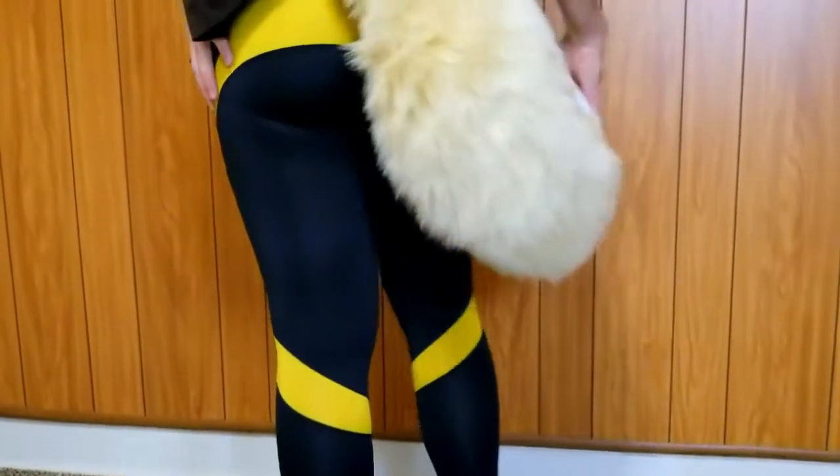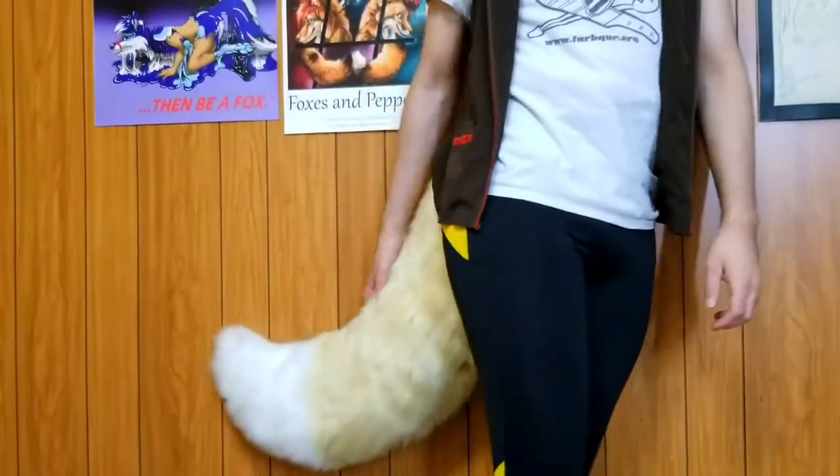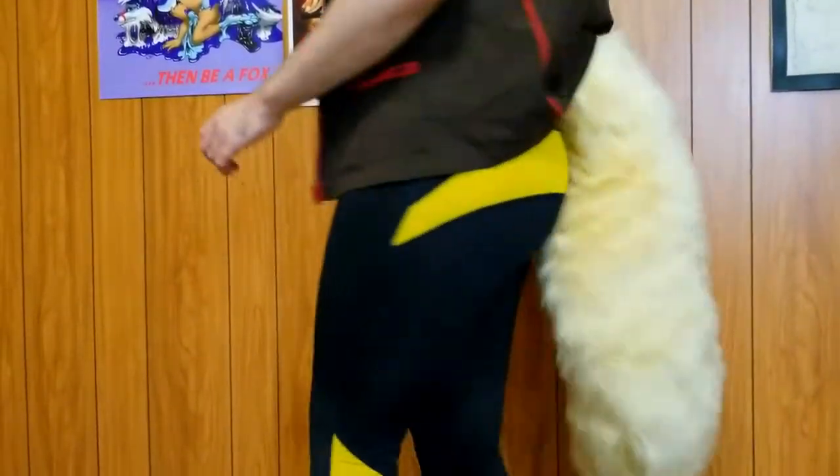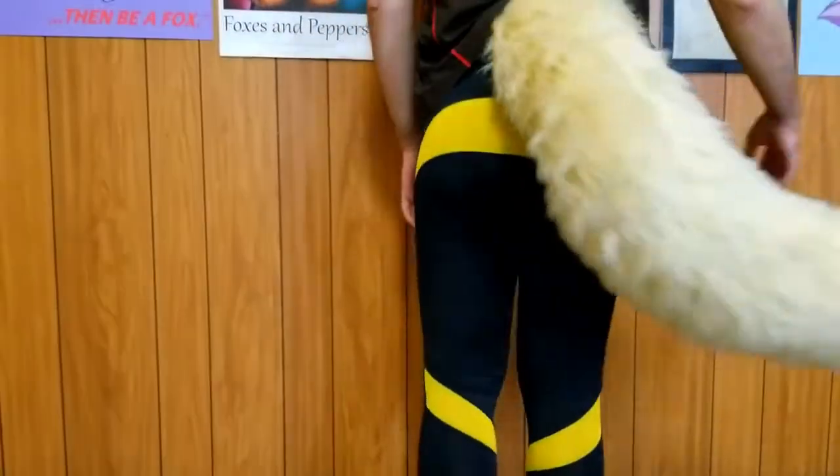Hey everyone, welcome back. This is Kyle with another tutorial, and in this tutorial we'll be going over how to design and create this fluffy foxtail that you see here. The size of the tail will be around medium to long, and stay till the end of the video so you can find out how you can win this foxtail.